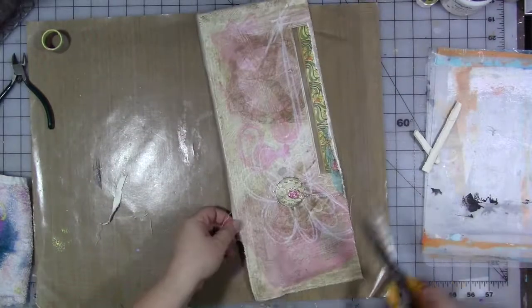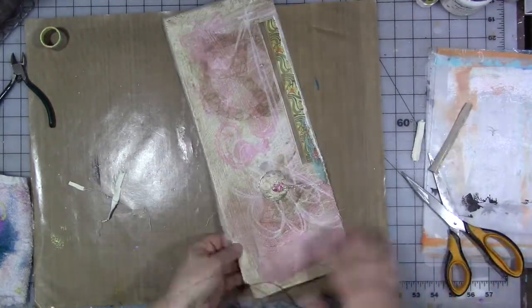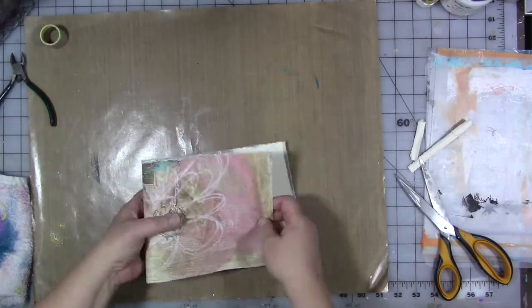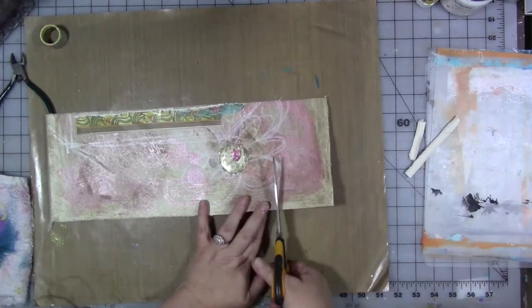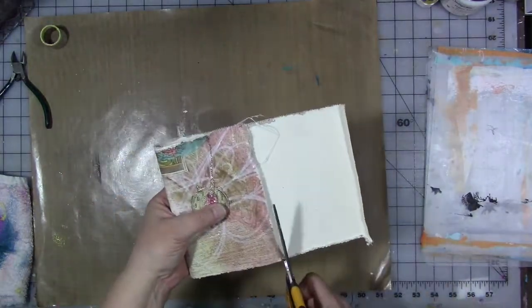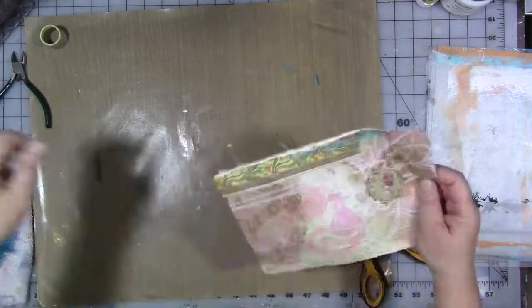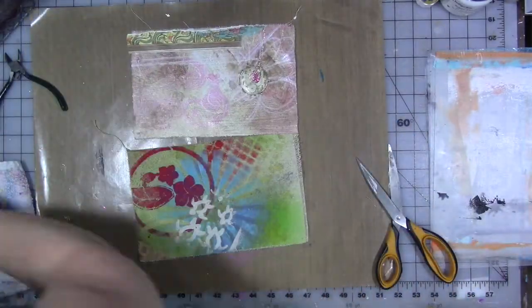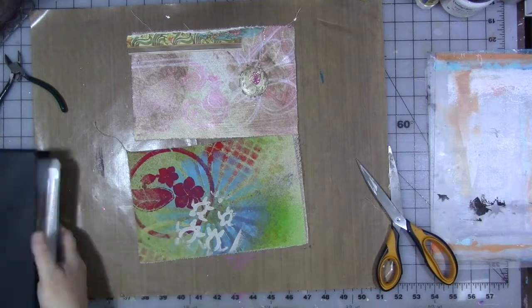The thinking behind this little journal is I really like working on little art journals. There are a lot of different artists out there right now doing many art journals, including Ray Missigman, and I really love the idea of little small Moleskine-type journals with the elastic closure, only with kind of better paper.